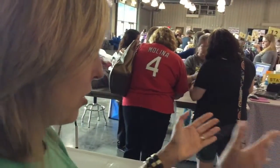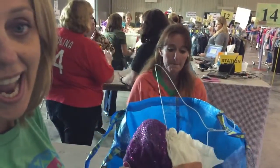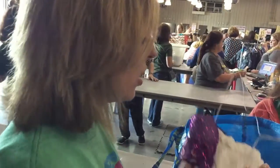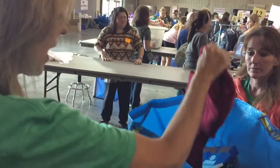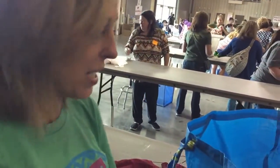When someone comes up to their register, they're going to hand their IKEA bag to you. The first thing you're going to do is separate things out by taxed and non-taxed. Within the state of Pennsylvania, clothing items are generally not taxed, as well as shoes, and then most other items are taxed. You will take the items out of the IKEA bag and put them into two piles, or we often have rolling racks at the registers where you can hang the hanging items.